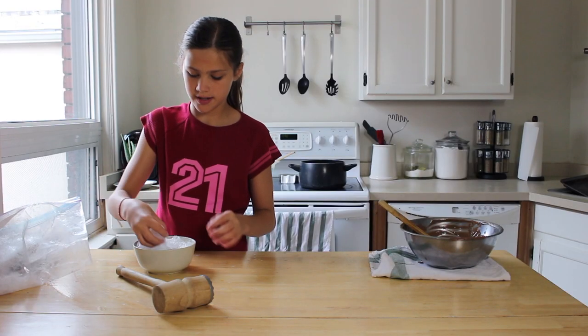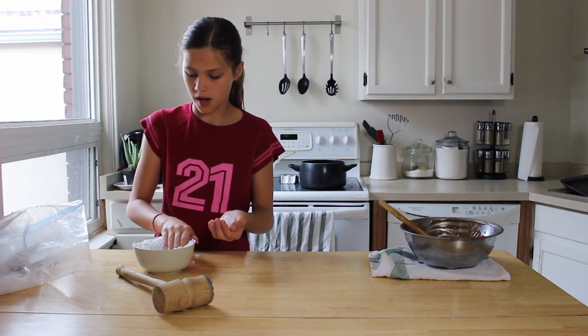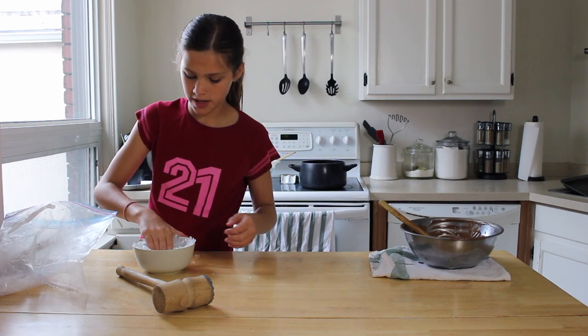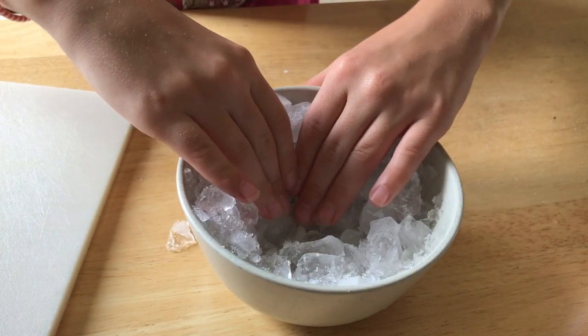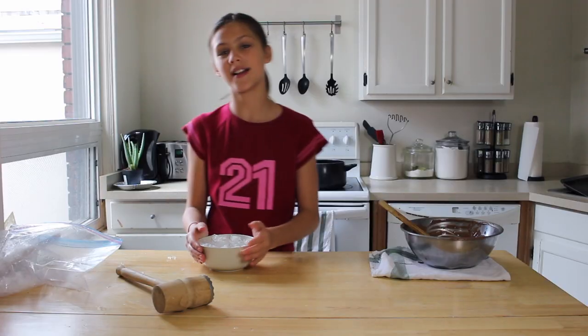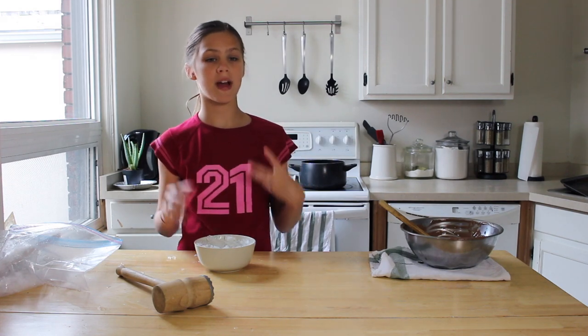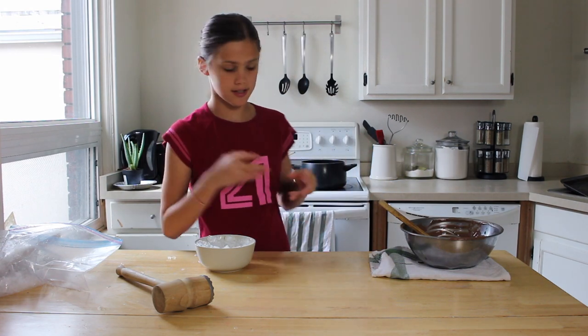Now we're just going to use our hands to take ice out and move it around to make a hole deep enough for our chocolate to get poured in. Make sure it's pretty deep so that your base isn't flat, it's more tall. The reason we have our ice in a bowl like this is because it gives our base a really cool shape and texture, plus it helps the chocolate freeze a little bit faster. So we're just going to pour our now-tempered chocolate into our ice.